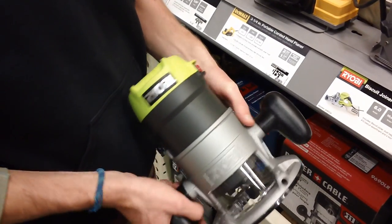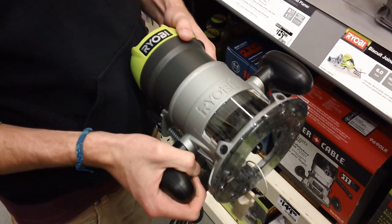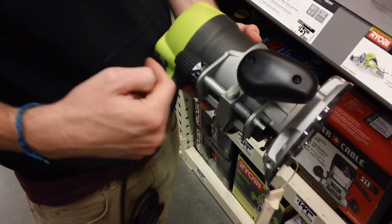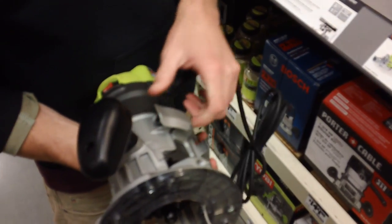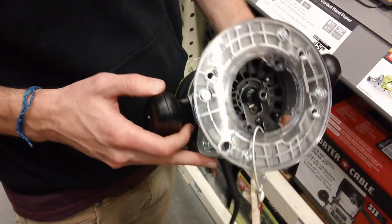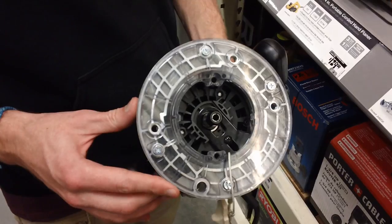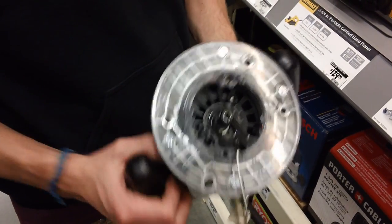This is the Ryobi router from Home Depot. It doesn't feel that well built — I'm not sure I'd recommend it. It is $69 at our Home Depot. The power switch is on the side, which is okay. You get the same side adjustment mechanism and a clasp to lock and unlock it. You also get a dust collection system, a quarter-inch collet instead of a half-inch collet, and lights. The base plate is there and usable, though it feels a little cheesy, but this router would work.